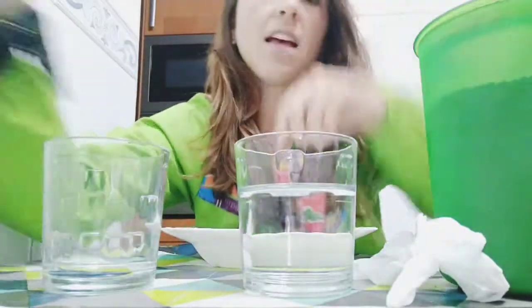Hi guys, hello! Today I'm here to show you a little thing about water pollution. We are going to try to make an experiment, let's see if it works.